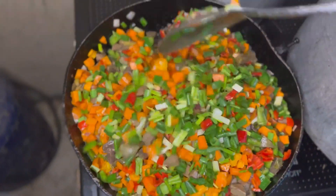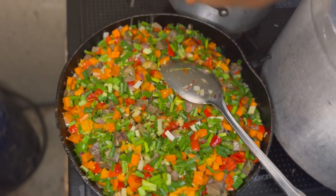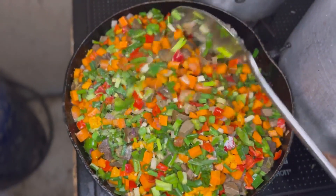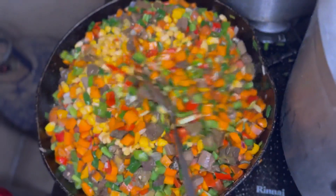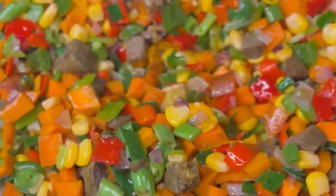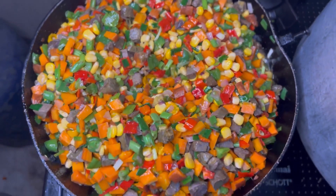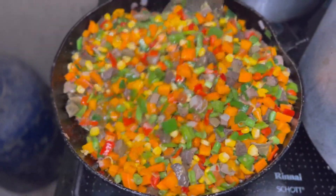After adding your spring onions, stir well, then we're going to spice this up a little — add seasoning and salt. After adding seasoning and salt, stir it very well. Then add your sweet corn, stir it again, and make sure everything mixes well. After adding everything, cover it and leave it to fry for about two minutes. You can see how colorful that is!